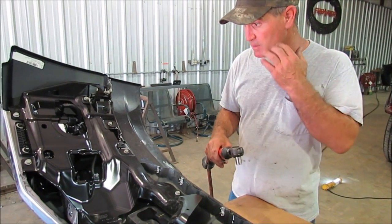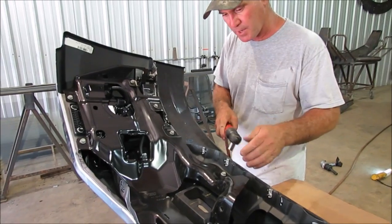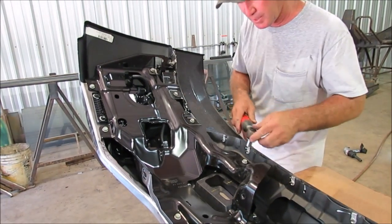To put the fog light in the front end, you've got to take it out of the chrome bumper. There's a series of seven bolts here you're going to take out — they're 13 millimeters.